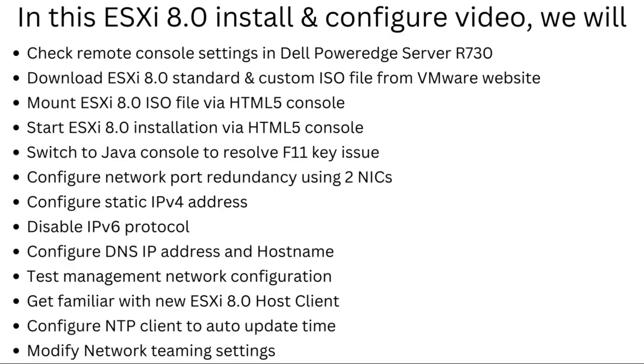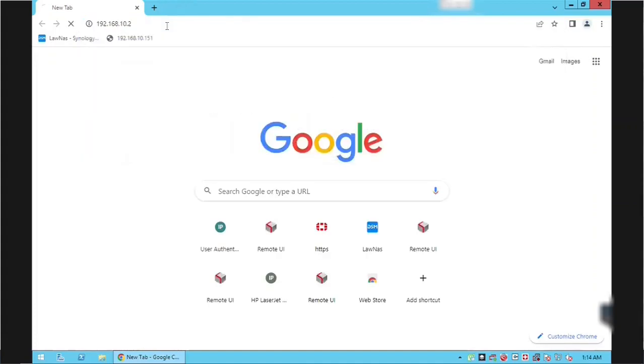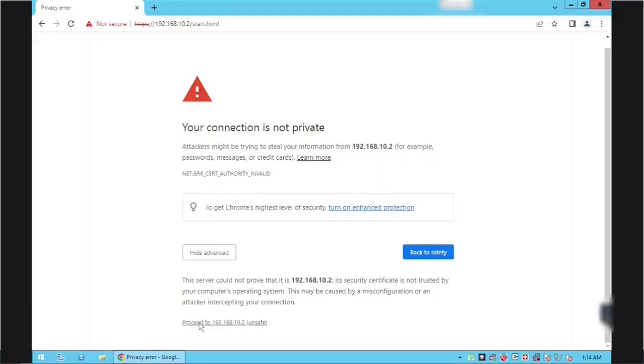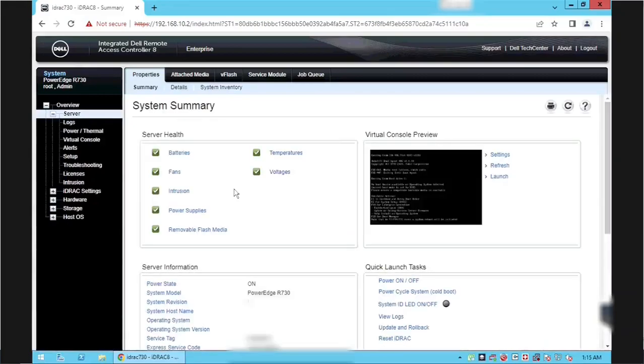Let's jump into the video. Open your favorite browser and type the Dell hardware management IP, also called the iDRAC IP. Click the Advanced button and then click Proceed to accept the self-signed certificate. Enter the Dell iDRAC username and password and then click the Submit button.